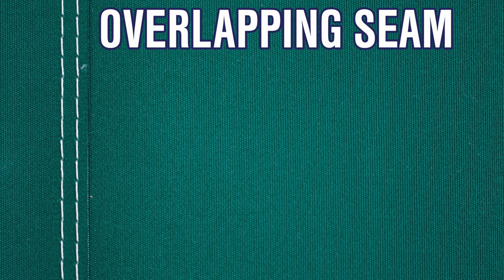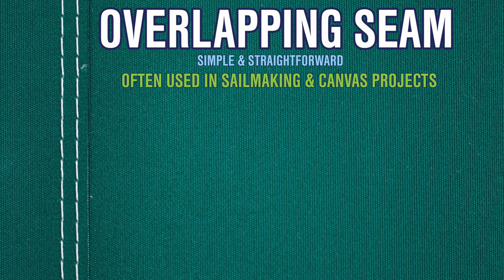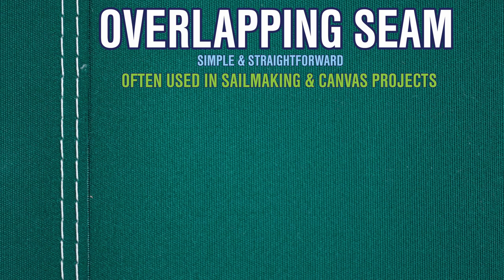First, we're going to start with an overlapping seam. An overlapping seam is the simplest and most straightforward seam to make. It is often used in sail making and canvas projects like awnings, canopies, and some covers.